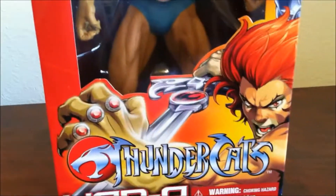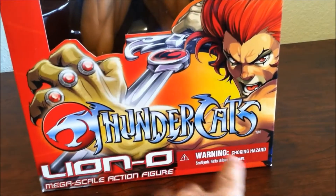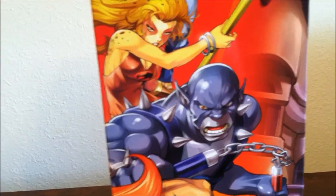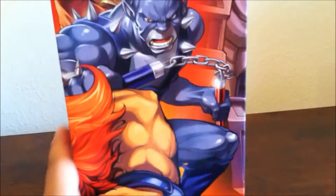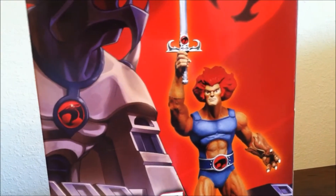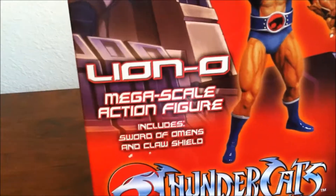As you can see, beautiful art print — the art on the front of the box says Thundercats. It's a very cool image of Lion-O right there. It says warning, choking hazard, all that stuff. This is not really a toy for kids. I really like this artwork — you can see Tigra, Cheetara, beautiful artwork. Panthro is already out and I'm probably going to get him next. On the back you can see Lion-O, the symbol, the base, the image of the statue with the claw and the Sword of Omens. It says Lion-O Megascale action figure, includes Sword of Omens and Claw Shield. Thundercats, beautiful.